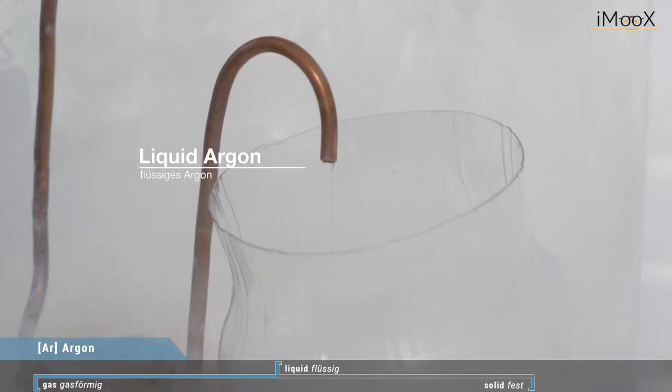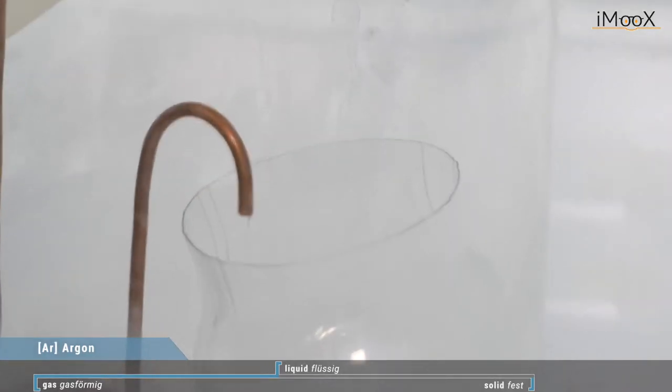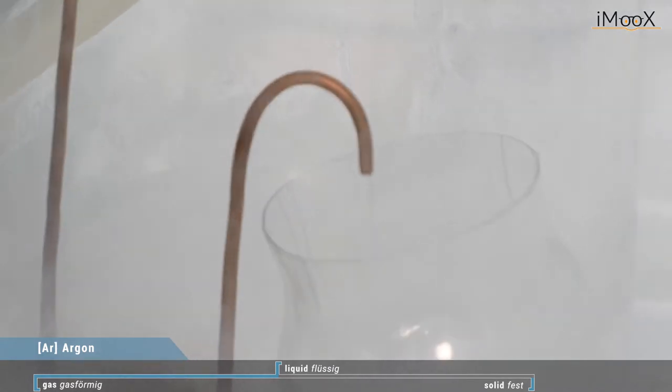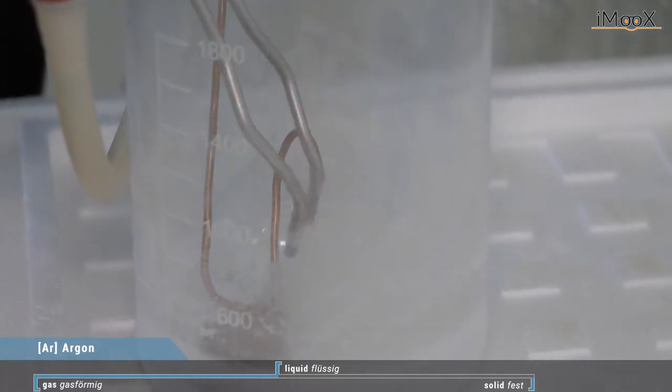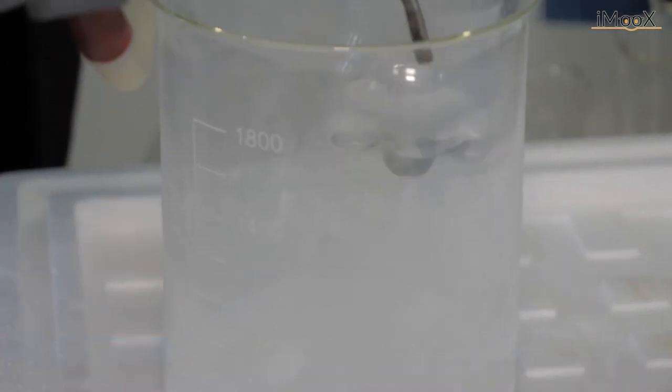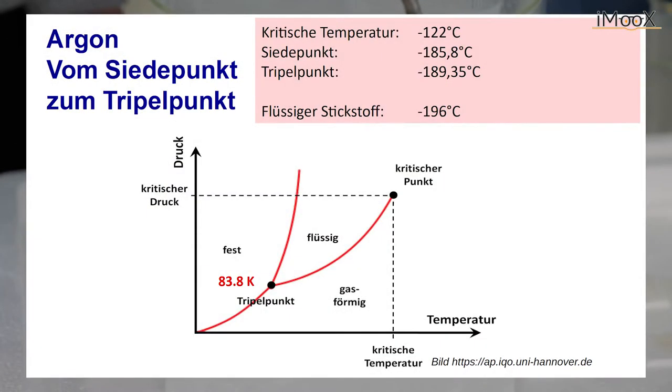So now we have liquid argon here, and we take that liquid argon and we'll put it in a vacuum pump. We'll lower the pressure and we will go down to the triple point, which is 83.8 Kelvin, and there the argon will solidify and it looks like ice — and we will see that.